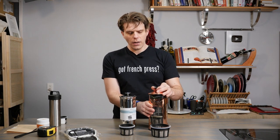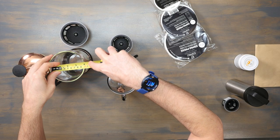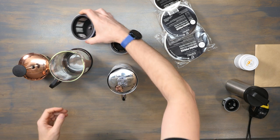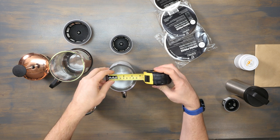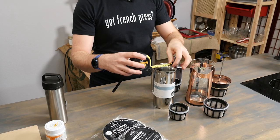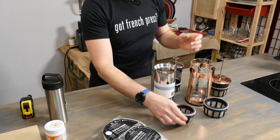If you want to replace your filter but don't know what size you need, just measure the inner diameter of your carafe. I've got about four inches on my 32-ouncer, so I would want the filter replacement for the 32-ounce. Over here on the 18 — this one's brand new — looking at the inner diameter, we're at about 3½ inches, so you would want the other size to replace the filter for your EsproPress.